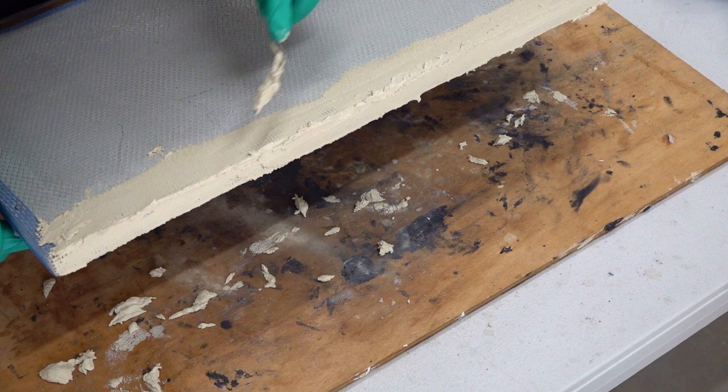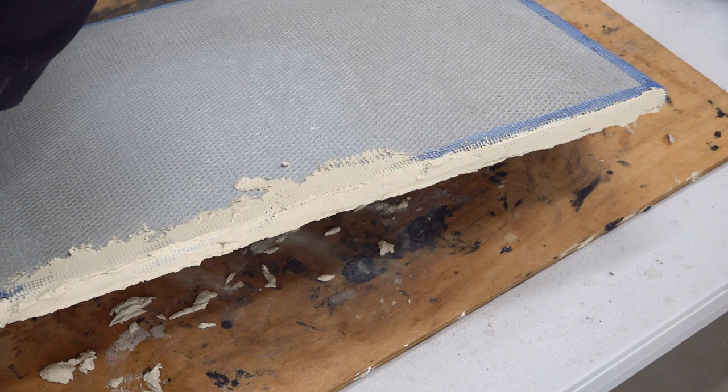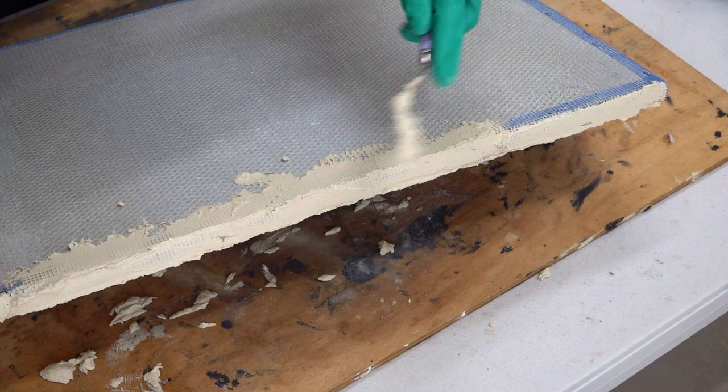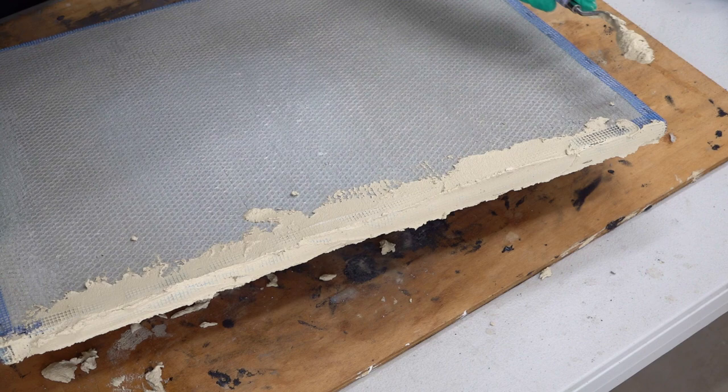Then you can do the other side, or you can continue around that edge. As it's been curing for a while — probably about half an hour — I'll come back and just smooth out those edges a bit more. This is just the way I do it; there are lots of different ways, and you may find a better way.